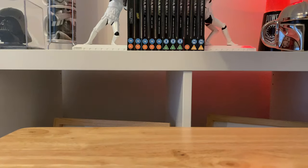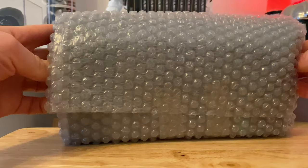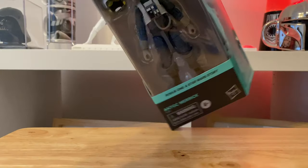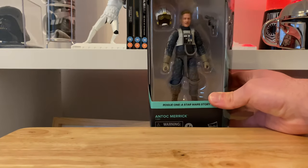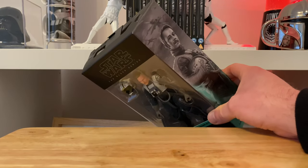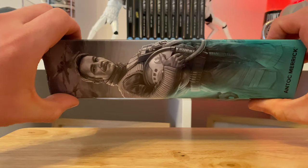That's nicely packaged, nice and safe. I know what it is but it's all part of the mystery. There we are — oh, we're going in front ways. Aha, so there we are. You see that? That is Anton Merrick, he is the X-wing pilot in Rogue One. Nice, very nice.